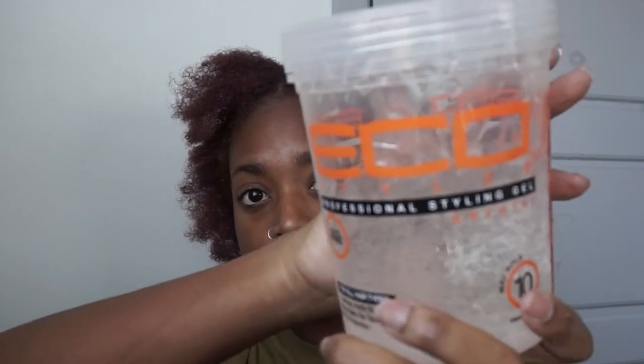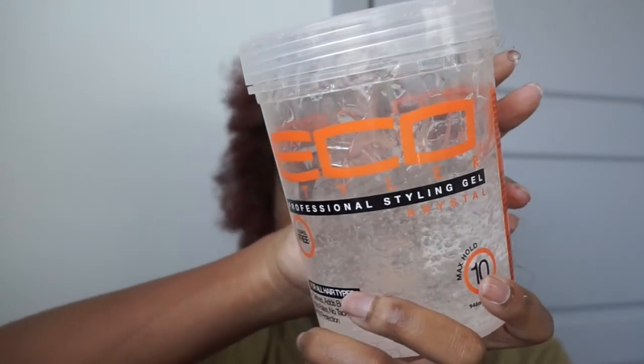Now following that, I'm going in with this Eco Styler clear gel and applying it to all of my edges, the inside of the part, as well as the back of my hair. Because you don't want to have a slicked-down front and then a nappy back — that's just not cute.